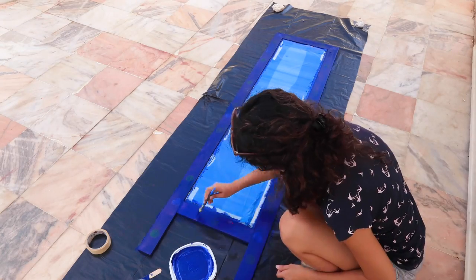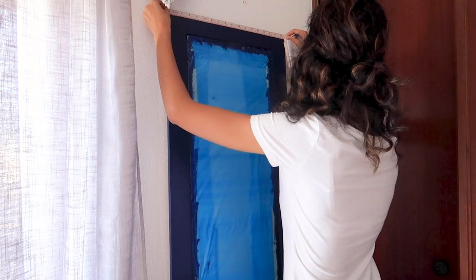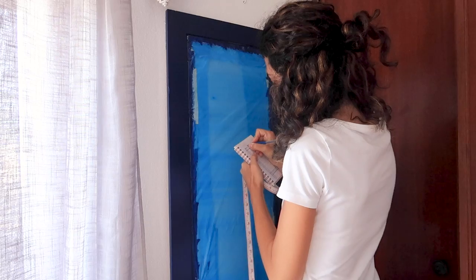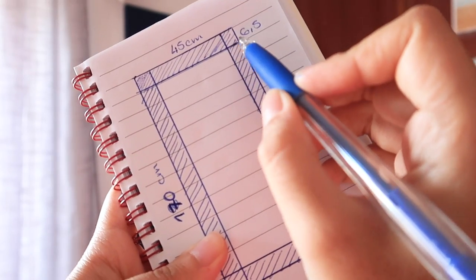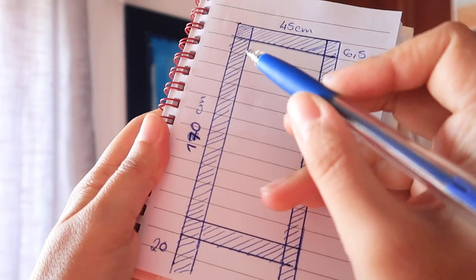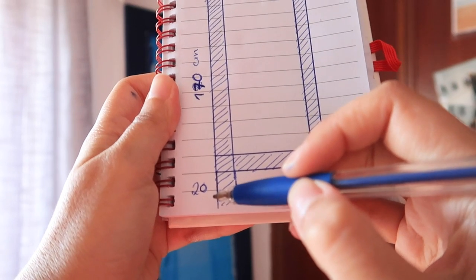Once it was dry, I brought it inside and measured it so I could create a mock-up version of it on my computer. These were my measurements: 45cm wide, 6.5cm for the thickness of the frame, and 170cm in height, also counting the legs at the bottom.